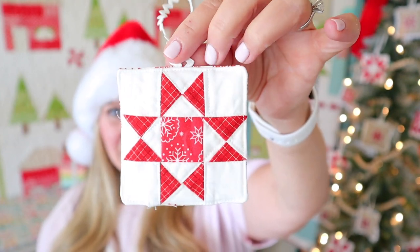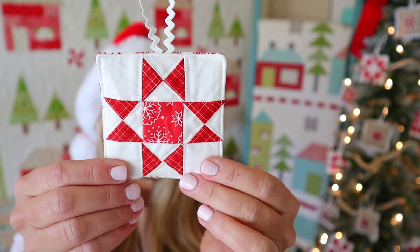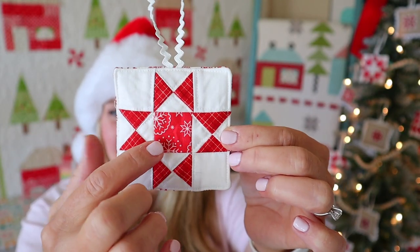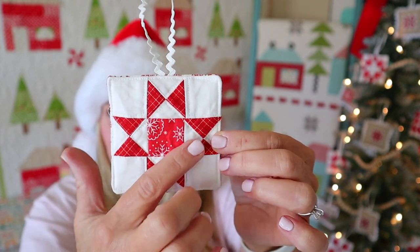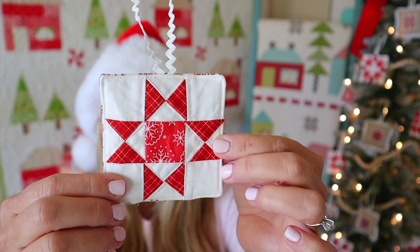Here is the ornament for day three, and it's this cute Ohio star. Ohio stars are so fun because you can really change them up just based on your fabric placement. I just did these red tips here and then red in the center. You could also make the center the white or your background color, and then do these little points in a different red or green or whatever color you like — that kind of changes the look of the block.